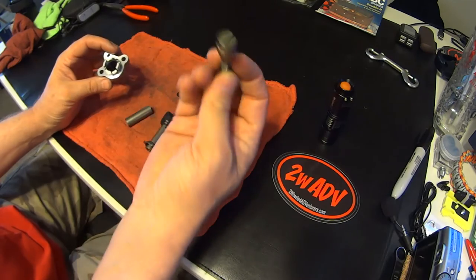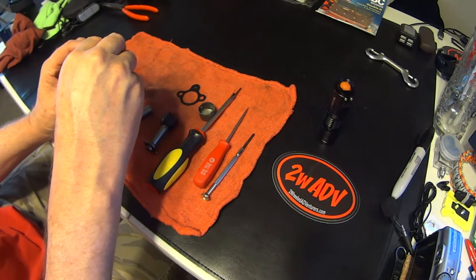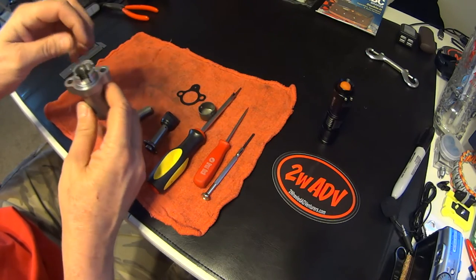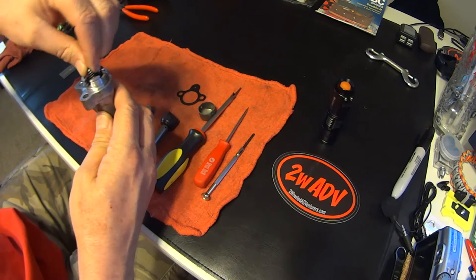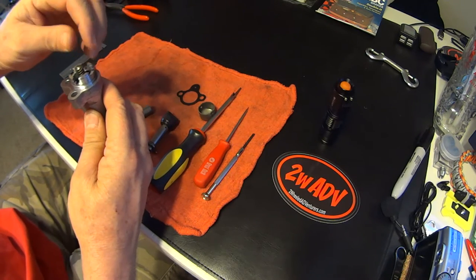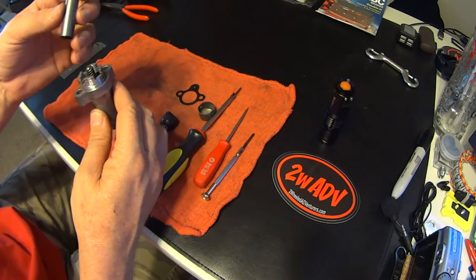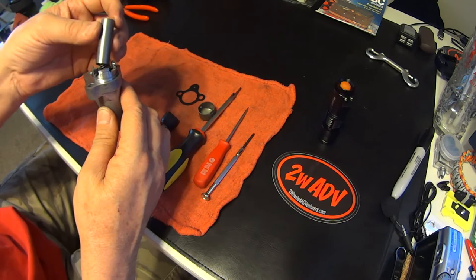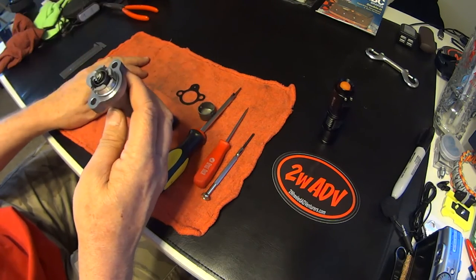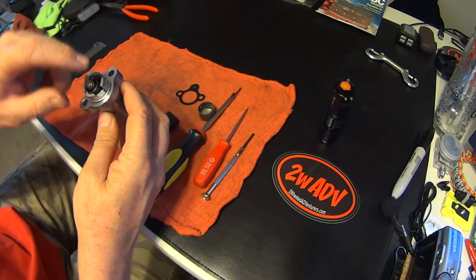Take your adjusting screw, put it down in here, and just turn it until it drops onto that spring. There we go — just dropped in. To test, give it a little twist and let it go. You can hear the spring actually rotate back and you can feel it rotate back also, so you know the spring is inside the groove of the adjuster nut. Now take and put your collar on, which protects the adjusting screw from the spring.